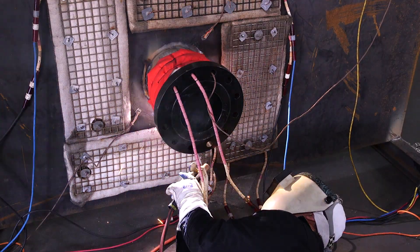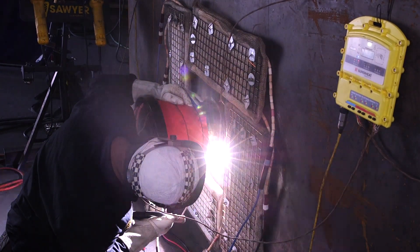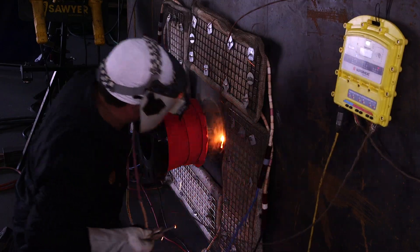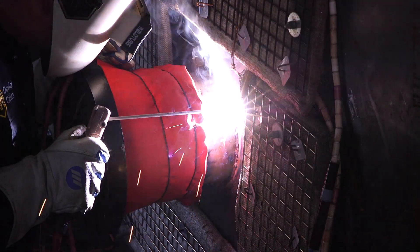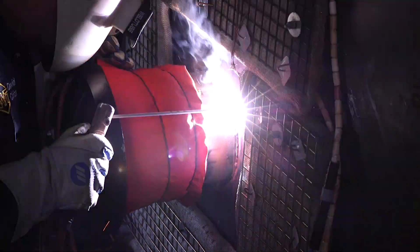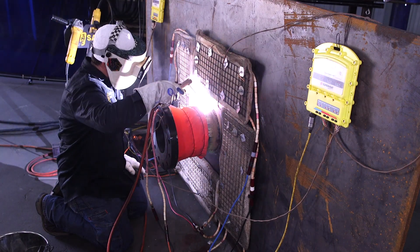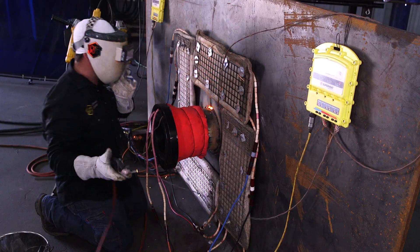A lot of you might be asking why we're using 7018 for the first pass. There's a lot of pressure vessels that are made with a grade 70 plate, meaning the tensile strength is 70,000 pounds and they're not going to let you put a 6010 electrode on it — that would basically be a downgrade in strength. Some of these procedures you just have to work with, and it's not the easiest thing to do trying to put this first pass in.